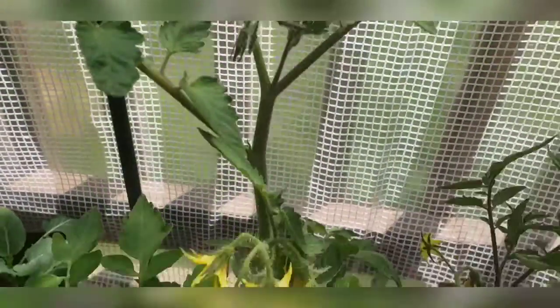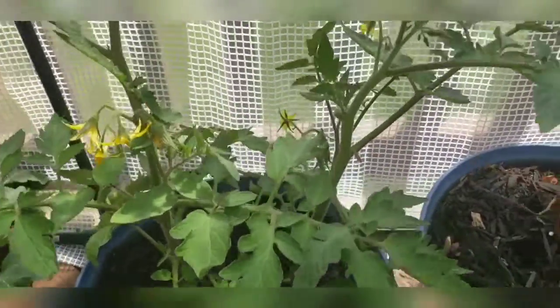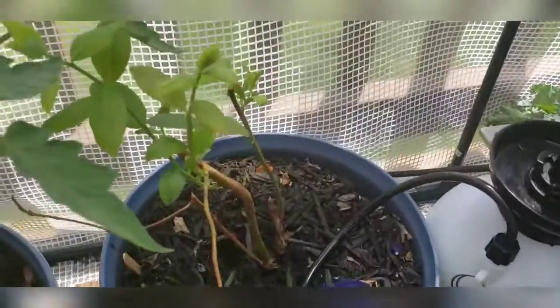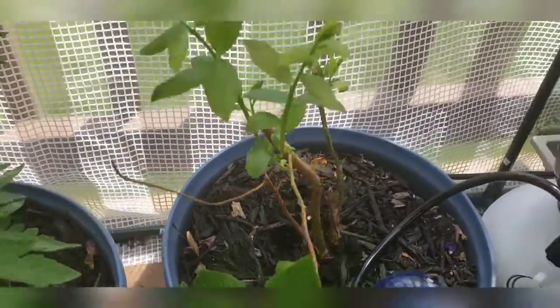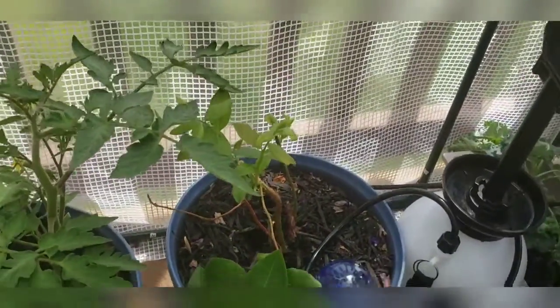The tomatoes, however — look at that! If this can turn into tomatoes, I would be so happy. And then blueberries — do y'all remember this blueberry plant from the last video? Do you see how it is just going crazy? Again, I fed them all.